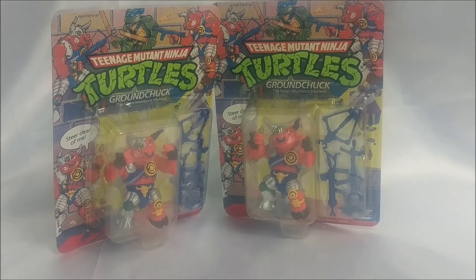I believe it was the silver release that came first. I always say checking the Teenage Mutant Ninja Turtles card back, and the ones that they're commonly found on, is an easy way to determine that. But in this case, the card backs are identical.